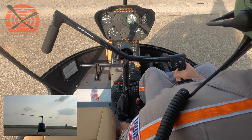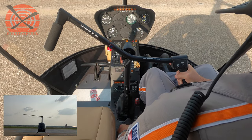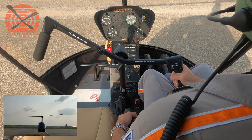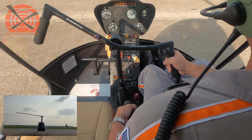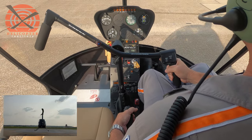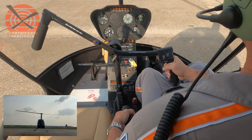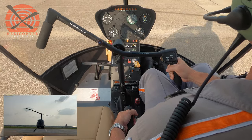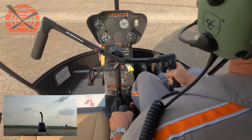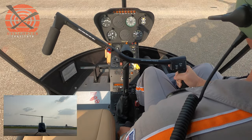I'll demonstrate that again. We're bringing in the throttle, we're going to raise the collective. We're going to do that maneuver nice and slow. The student would be told: roll the throttle off nice and slow, and try not to land — continue raising the collective. So again, we're going to roll the throttle, continue raising the collective, and land the helicopter.